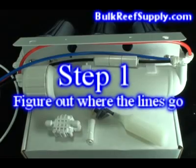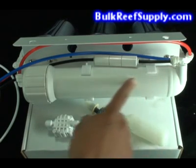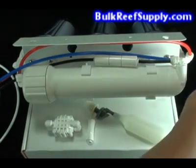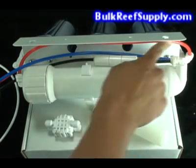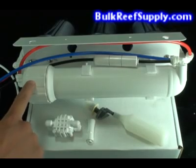Most RO systems are plumbed exactly like this one, however they can have subtle changes. As long as you know what each line is doing, this installation can be adjusted for any system. For example, the RO canister might be flipped around. Locate the hose that's coming out of your last carbon stage and flows directly into the RO canister. In our systems, this will be the red line.